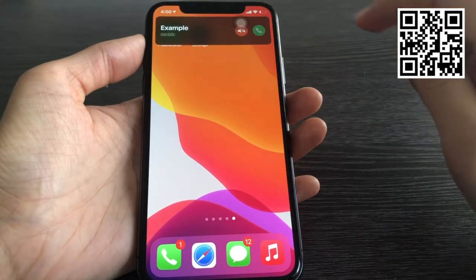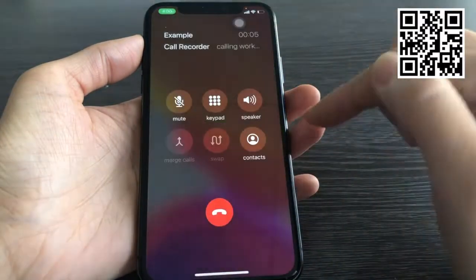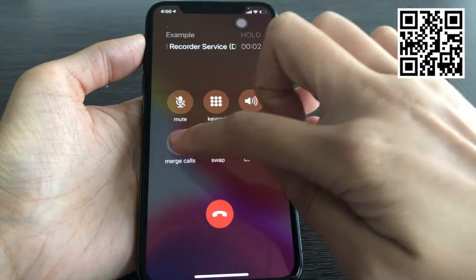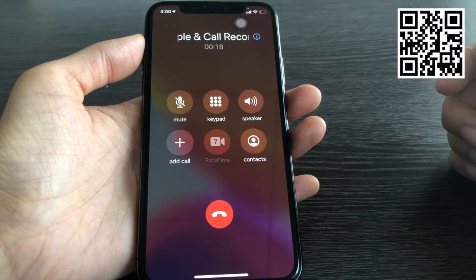Accept the call. Open the QR code recorder. Tap the green button to set recording. Tap merge calls. Now your call is being recorded.